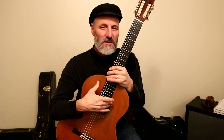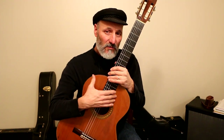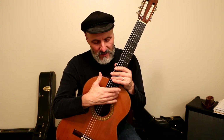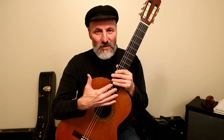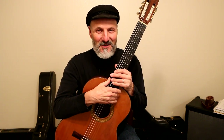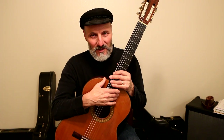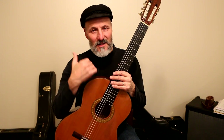I took this guitar over to a luthier — he was actually my sister-in-law's father — and he fixed it for me. I just saw him this last summer, about four or five months ago. He said to me, hey, do you still have that guitar? And I said I do. He said, that's fantastic. I think he would have been disappointed if I'd gotten rid of it or sold it. Luckily I never have. I love this guitar. It's fantastic — you can see it in my videos.